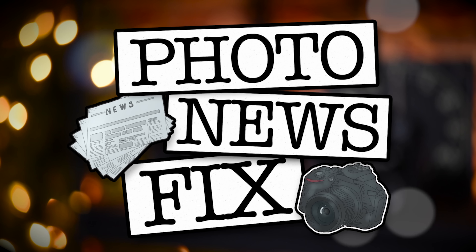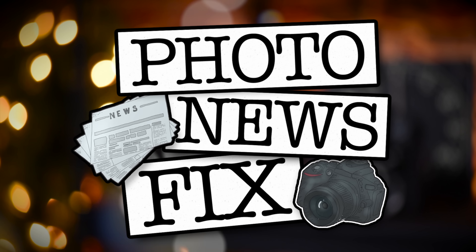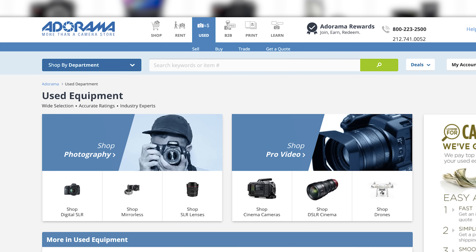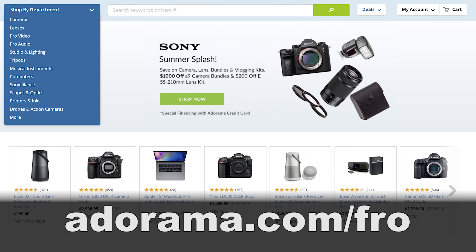Jared Polin, FroKnowsPhoto.com, and this is your Photo News Fix. This fix is brought to you by the fine people at Adorama. If you're looking for new, used, or refurbished gear — I own a bunch of refurbished lenses — or you'd like to trade in some of your gear for some cash, head on over to Adorama.com/Fro.